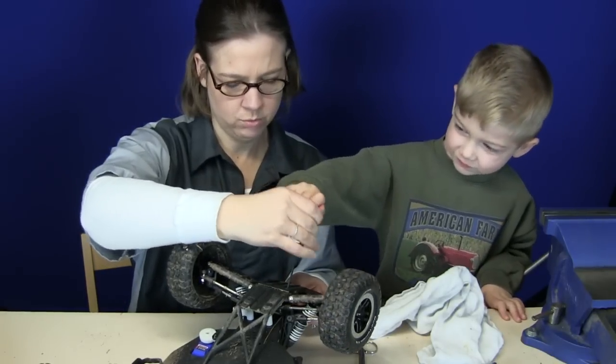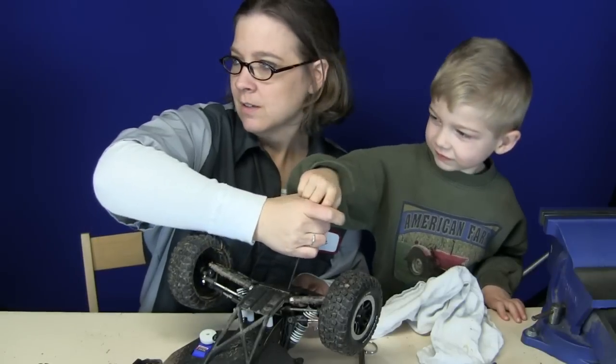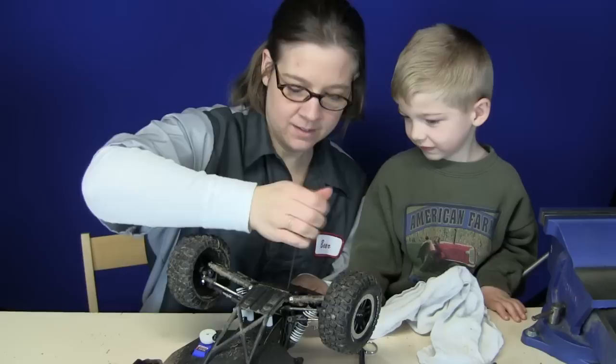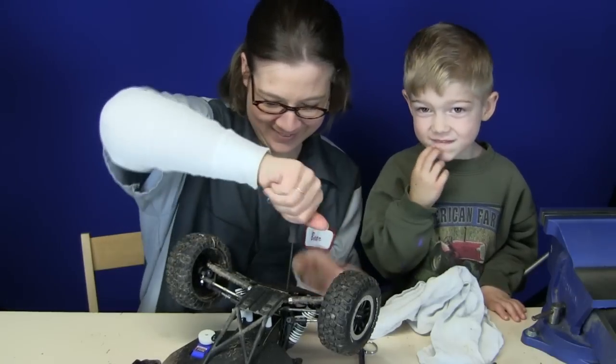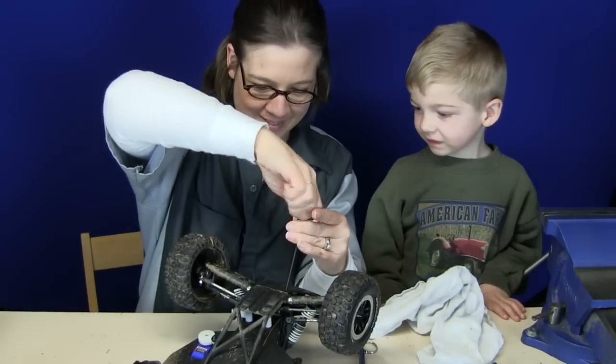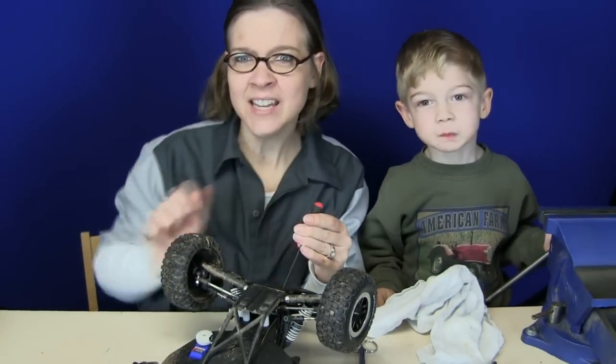This way. Oh, goodness gracious. I think we both have to do this. See, you guys got what it takes. We're swapping out the bumpers on the Raptor for RPM bumpers.